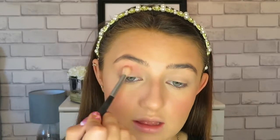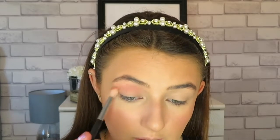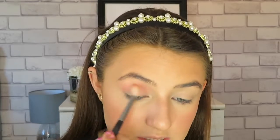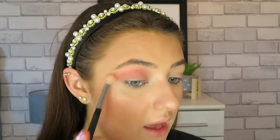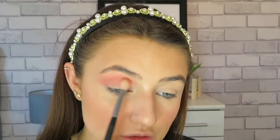It doesn't matter if you get it on your eyelid because we're going to be putting a shimmer over that anyway. Just do little swiping motions across the eyelid and add in a little bit more eyeshadow each time. Remember to only press lightly on the eye — you don't want to press the brush too hard because then your eyeshadow isn't going to blend out and it's just going to stick. Just stop once you get towards the end of the eyebrow and don't take it too far out.